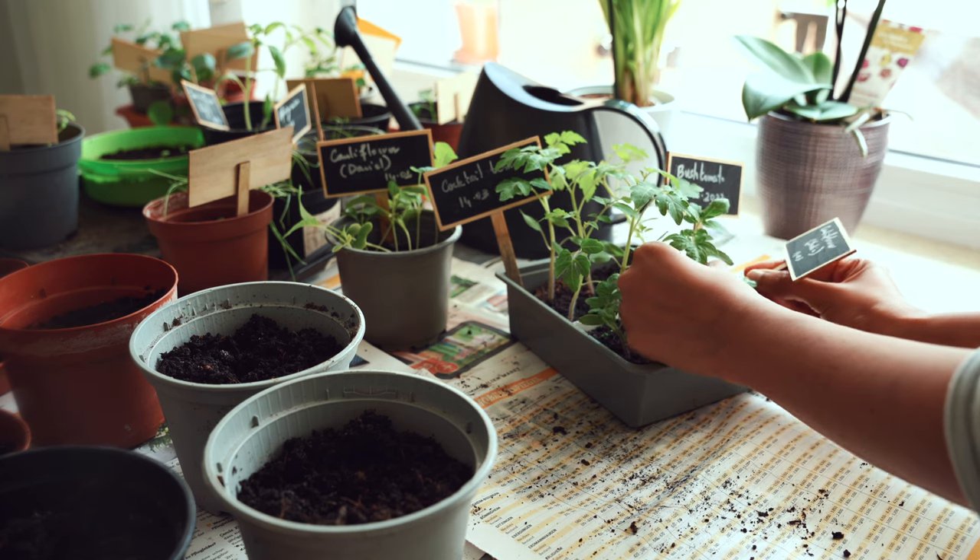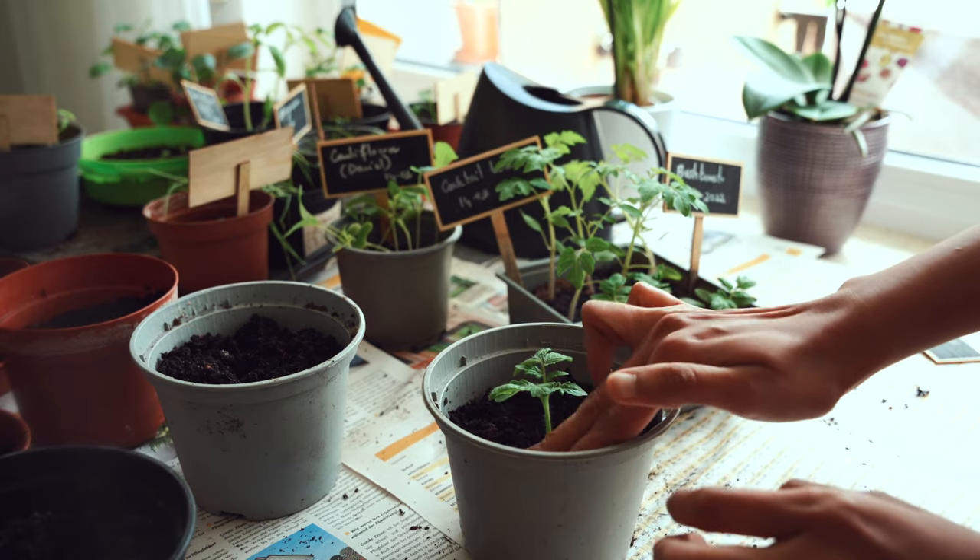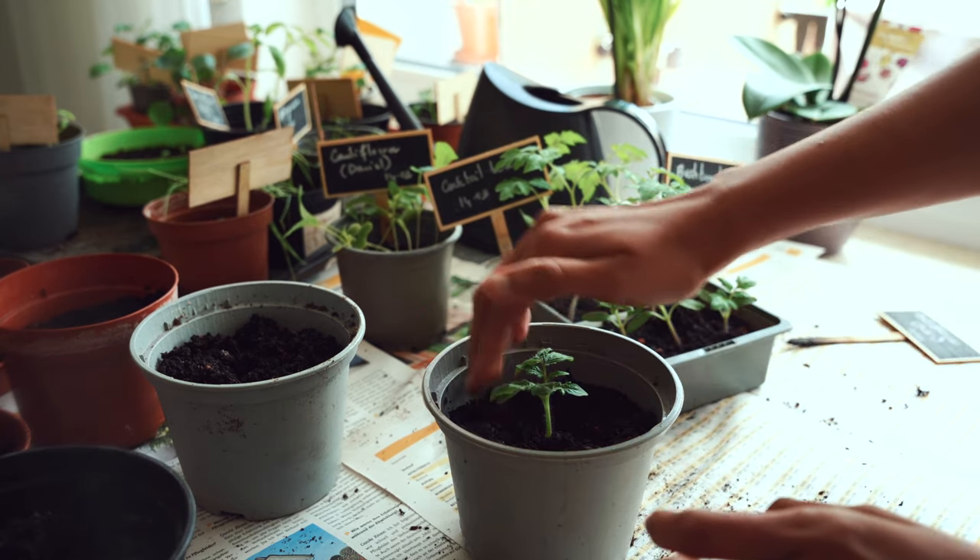If you have sown tomatoes a month back like me, it is high time you pick the healthy ones and give them more space to grow. I'll try to do a video on how to transplant seedlings soon.